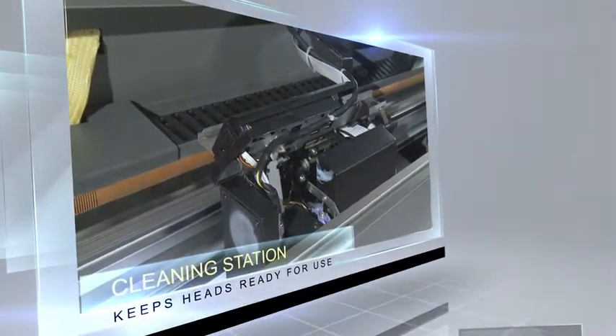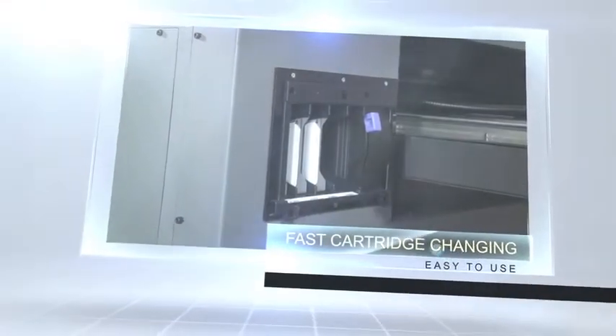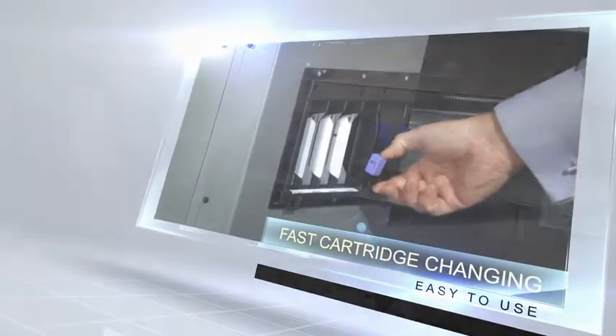The system configuration can be built to match the specific requirements of each customer and completed with components such as a vacuum table, CCD camera, and custom tooling systems.